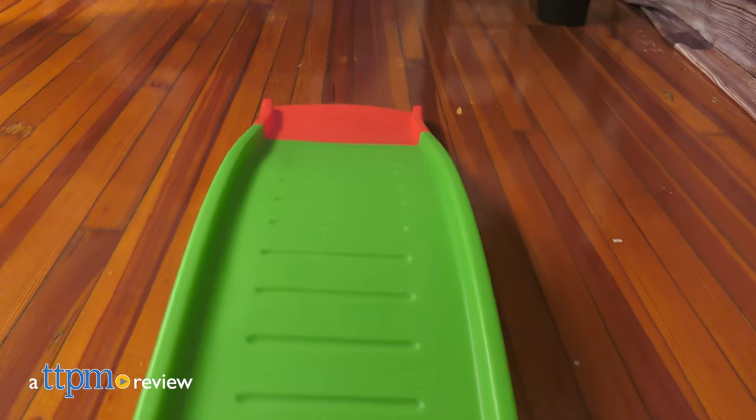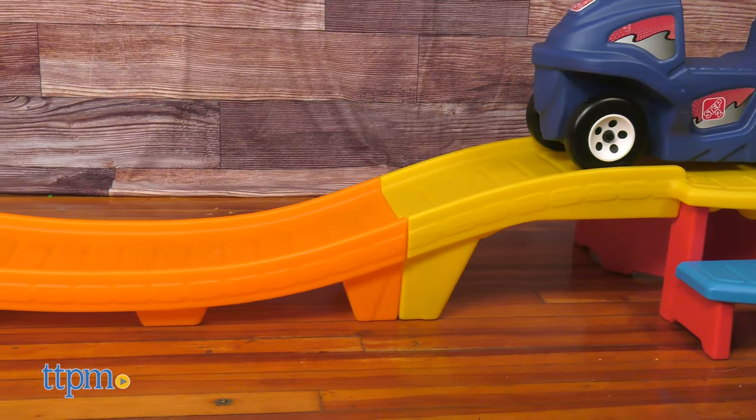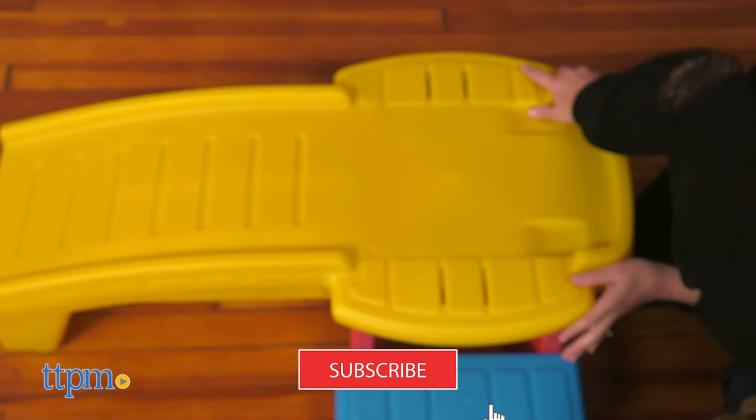Who says you need to go to an amusement park to ride a roller coaster? With the Step 2 Blue Flash Up and Down Roller Coaster, little ones can have fun inside and outside on 9 feet of coaster track. For more thrilling toy reviews, click that subscribe button.